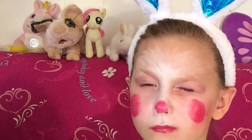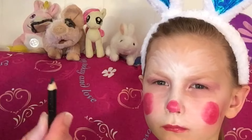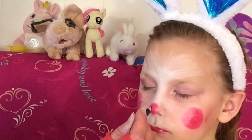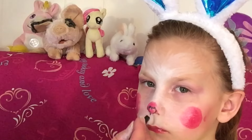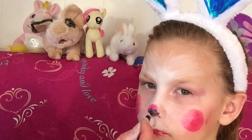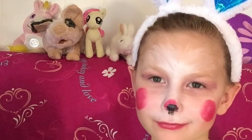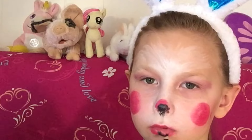I didn't get any liquid eyeliner so I have an eyeliner pencil here. It does not work as good as the liquid eyeliner, just so you are aware. You kind of want to first draw a round circle here. It's really not as easy with the pencil. Then go down like that — like twizzlers. Much easier with liquid, like I said.